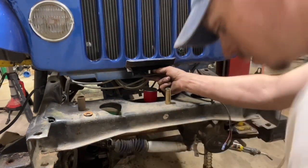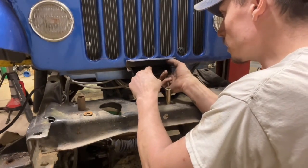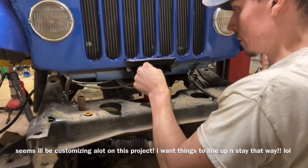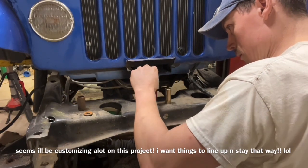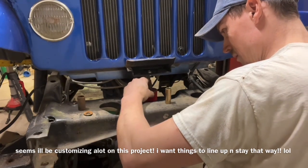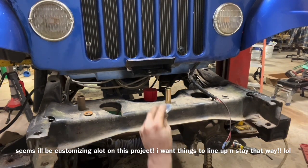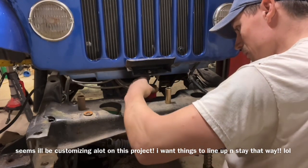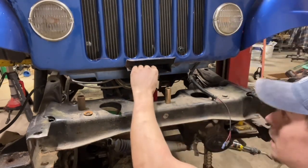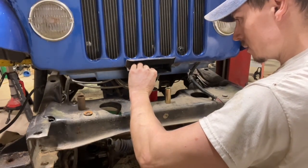That hole is oblong — well, that's okay. I don't know what the heck is going on here. Why is this here? That's what I want to know. Damn, I should have just left that big and made up a slip washer.